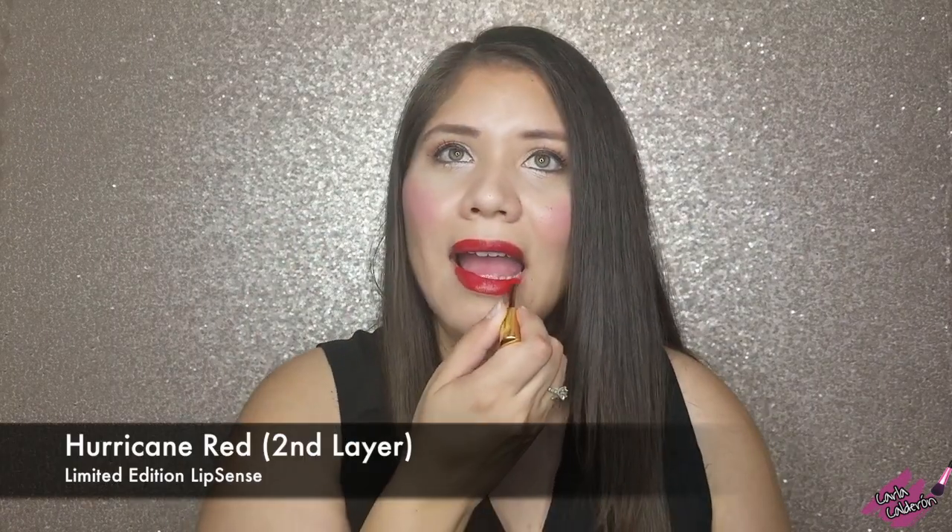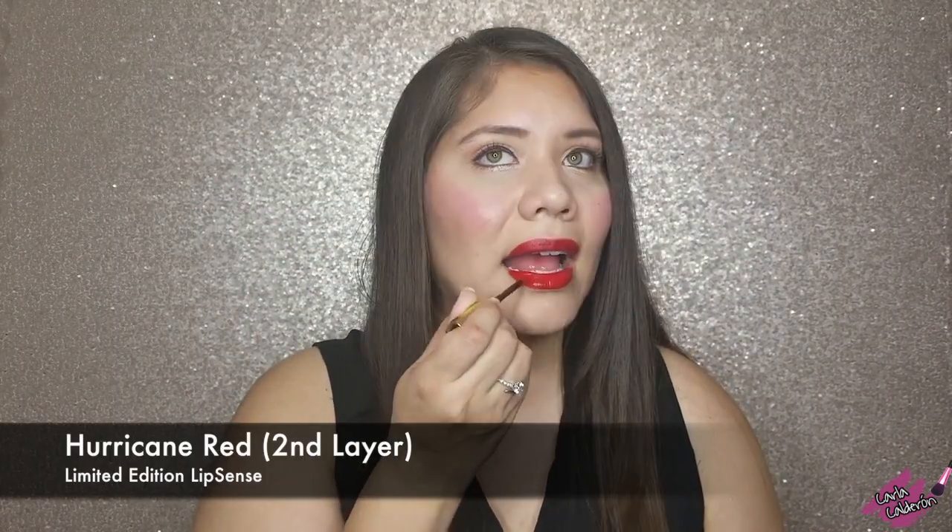Normally with a regular lipstick you close your lips and rub them together so that it transfers, but not with LipSense. Make sure that you apply moving only in one direction and then just wait for it to dry. Then you're going to apply a second layer — remember we are doing thin layers so that it dries faster and it is a better application.